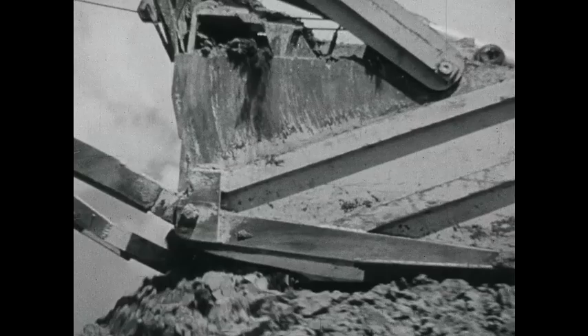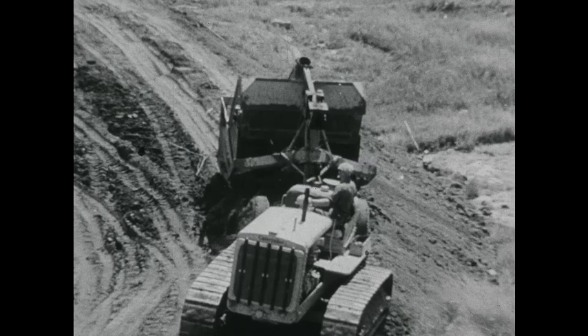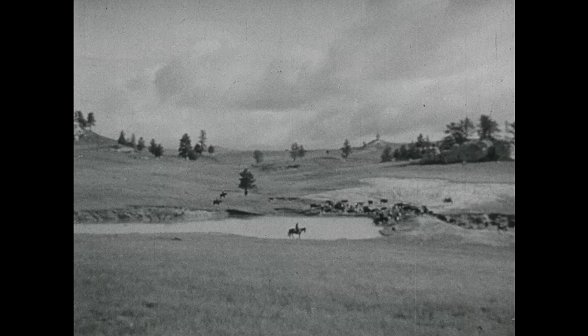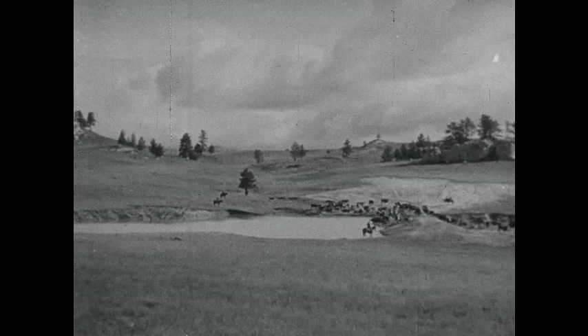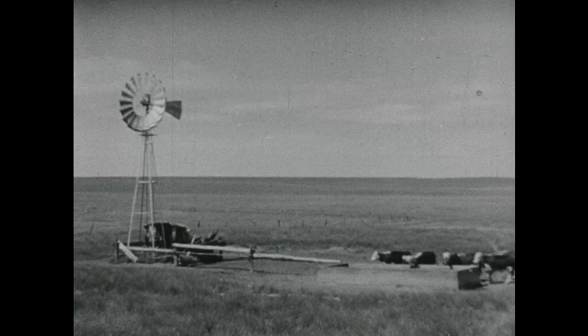If nature doesn't provide, the rancher has to. We've been building a good bunch of water holes in the last few years. Puddles won't do out here. It takes a good big dam, and you've got to move quite a pile of dirt. It's so costly, a lot of us couldn't hardly do it until the government range program gave us a lift. Lots of places there's water underground too, and with a little help from the range program, we've put in windmills and watering tanks.